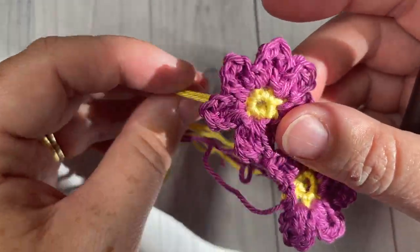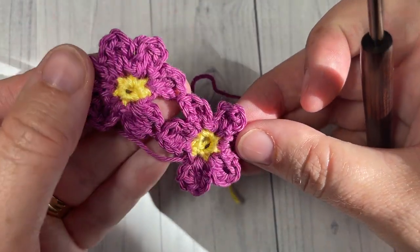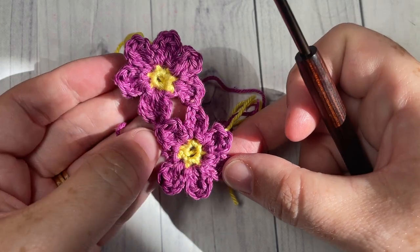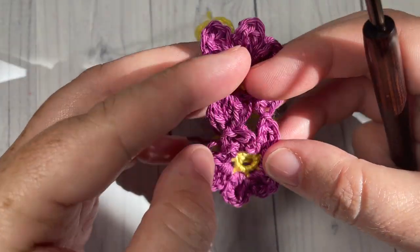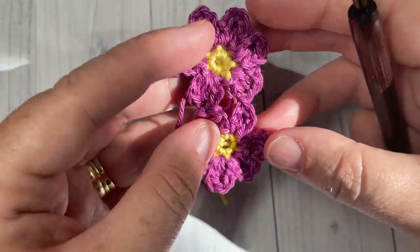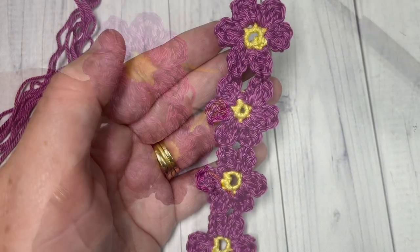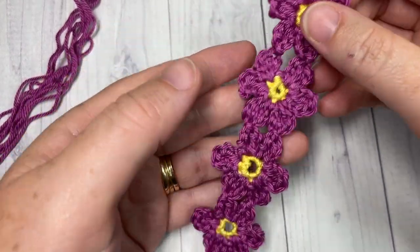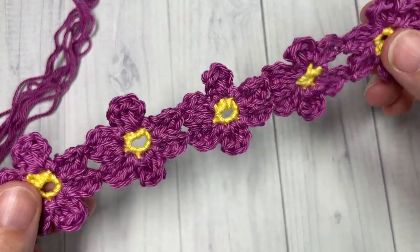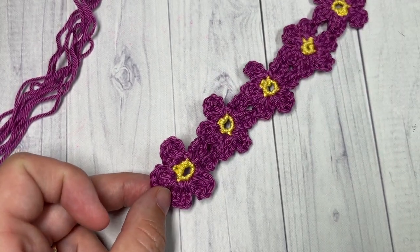You will then find that you have two flowers joined with a number of little ends to tuck in — that's okay, weave those in later. Continue doing this until you have as many flowers as you'd like. I'm working five today. Go ahead and weave in all your ends before working the tassel. Once you have your five flowers connected and all ends woven in, you can add a tassel.